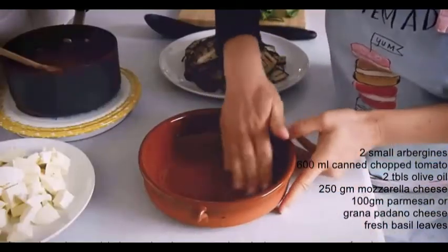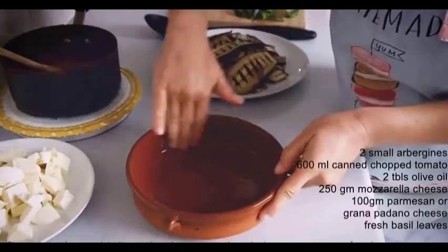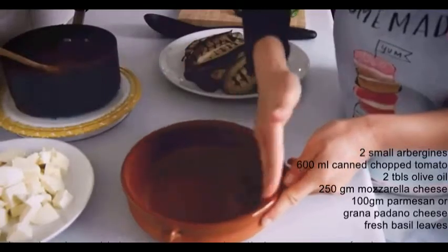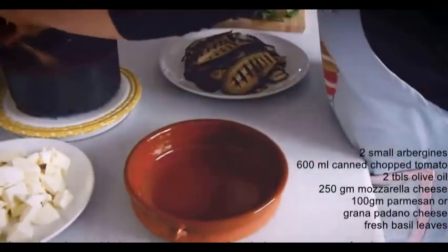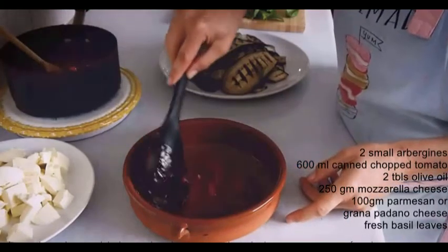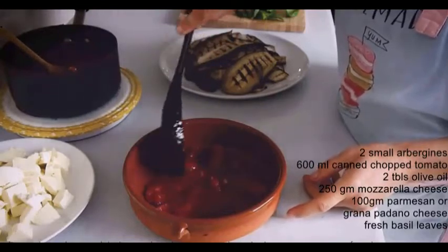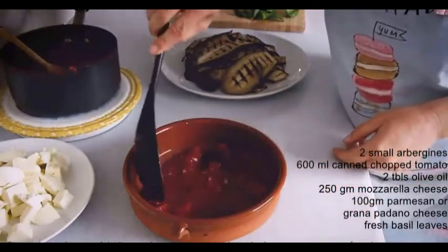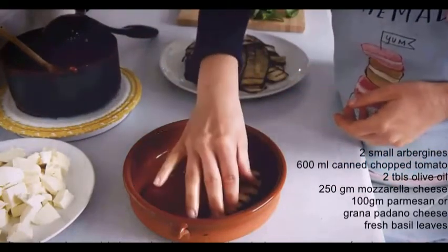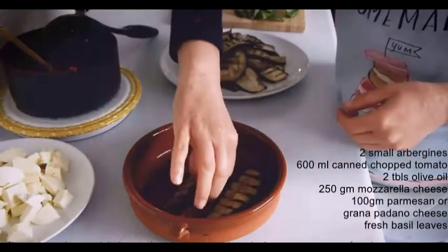Once all the ingredients have been prepared, it's just a matter of assembling the dish. For the tomato sauce I use my traditional Italian recipe — I'll leave the link in the description below. I used chopped tomatoes rather than passata because that's what I had at home, but normally I'd use passata as the sauce comes out thicker and much nicer.